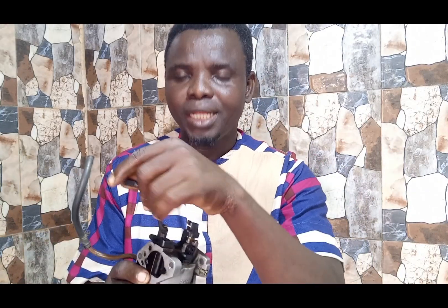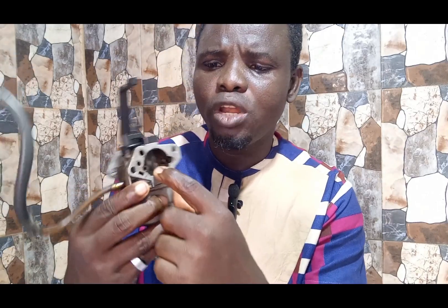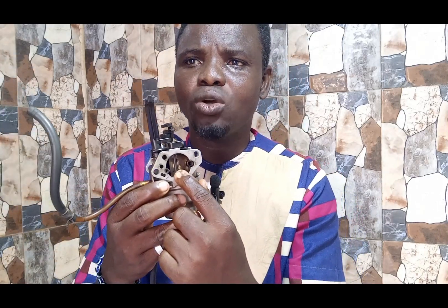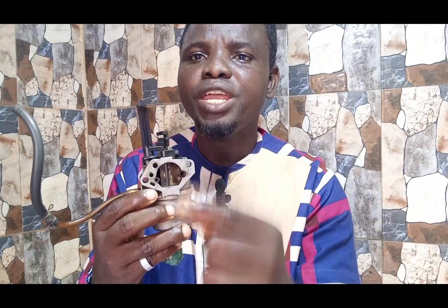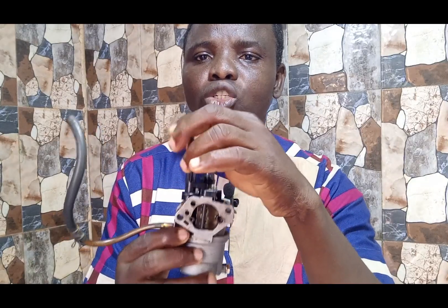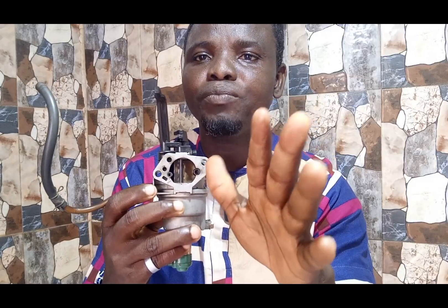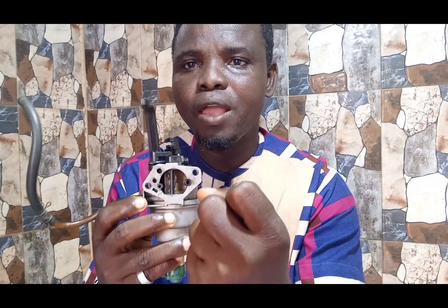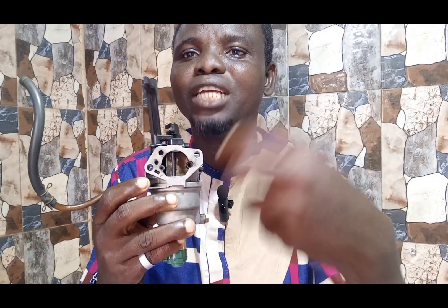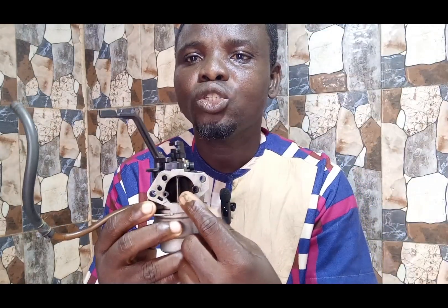Does your carburetor only work when the choke is closed? If it only works when you close the choke, then something is wrong. In this video you are getting the answer to that. When you want to start your engine, you must choke it like this — you don't want air at that point, you want a rich mixture so the fire can reach the engine to start. At that moment, once the engine starts, you must open the choke like this.